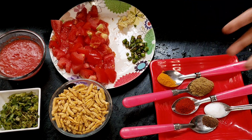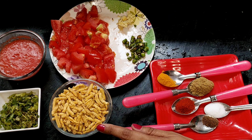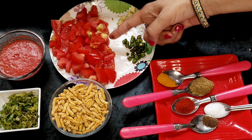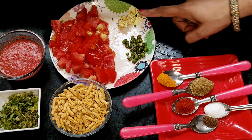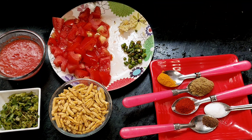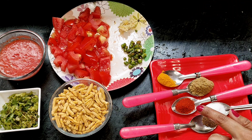Start with a simple recipe. I have made some taste of tomato, but if you don't have this, you can also make it. I have made 3 tomato chops, 2-3 tomatoes, 1 inch ginger, 2 tomatoes, 1-3 tomatoes, 1 tomato.